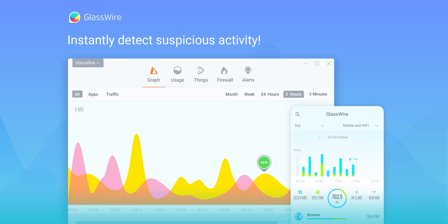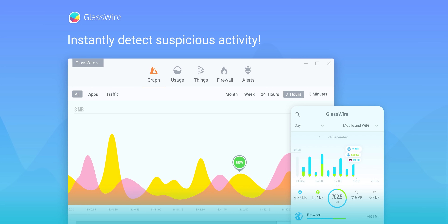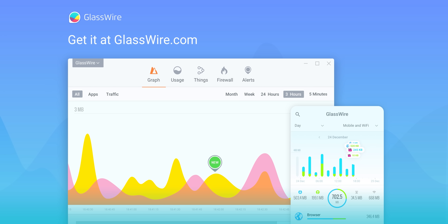This video is brought to you by GlassWire. GlassWire is the tool that tells you when a strange new app accesses your network in real time and lets you block it. Use offer code LINUS to get 25% off at the link in the video description.